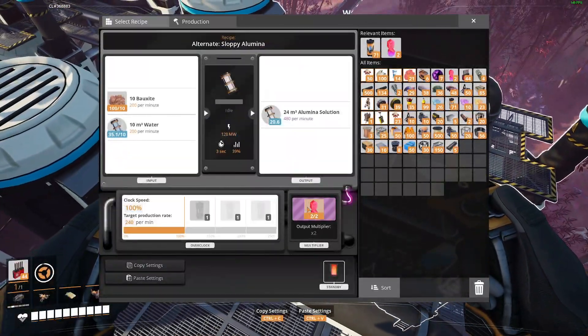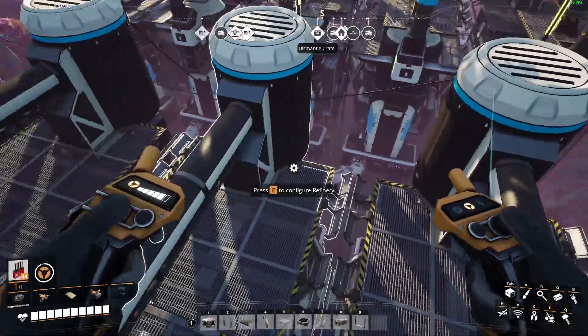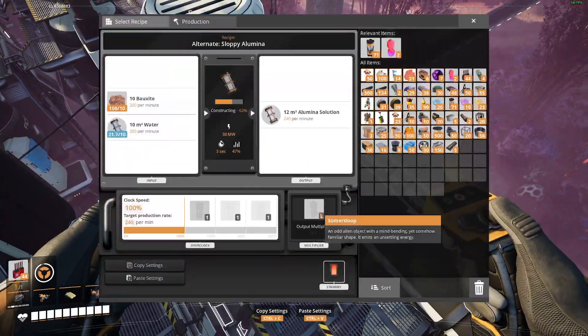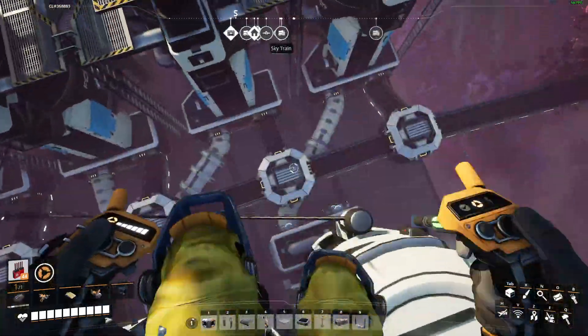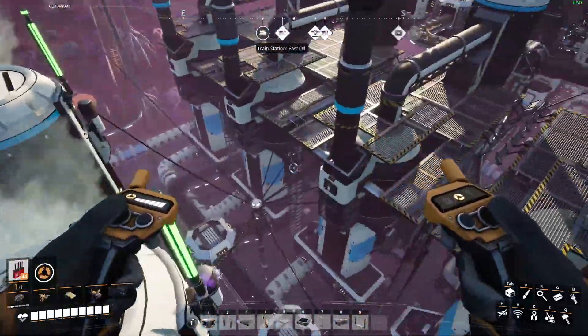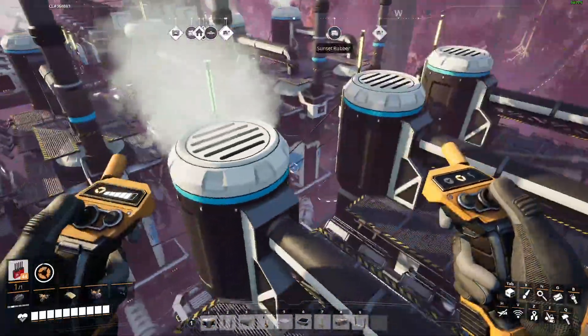Somersloops! You want to Somersloop two of the refineries, not three. So we have these two at max Somersloop, and this one having no Somersloops. This one goes into one refinery, these two go into two each, and that perfectly ratios out.